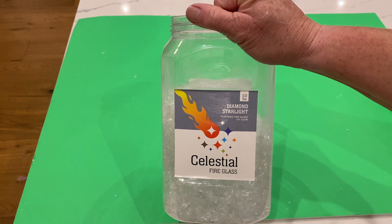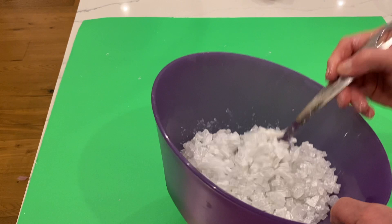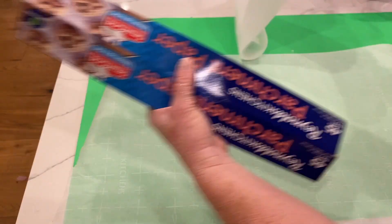I took Artist Loft Iridescent Medium that I picked up at Michael's — you can also get it online. It's kind of like a thick paint, and I mixed that in with the fire glass thoroughly. Then I took parchment paper — you need some kind of non-stick paper because it will dry to it and stick if you don't.